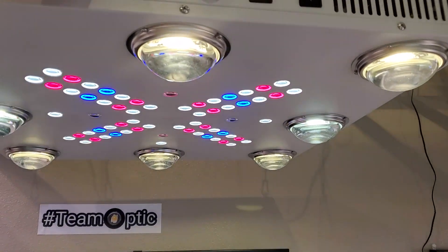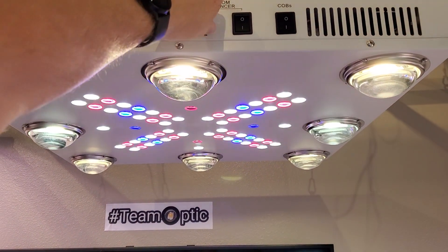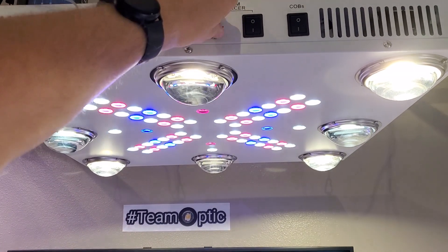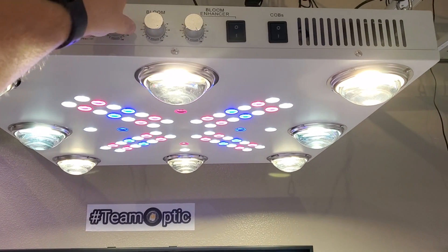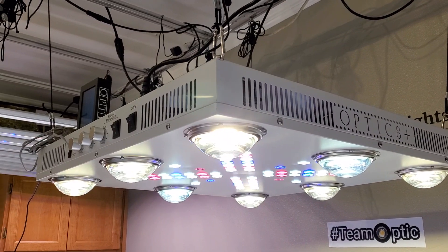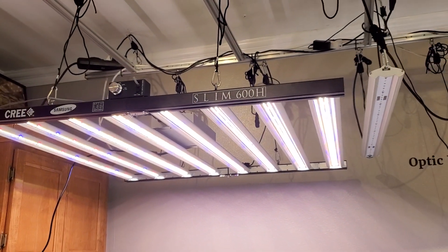Going into manual mode — everything is dimmed down. I could turn just the bloom enhancers up, then the corner cobs — the bloom cob that hits these corners. Imagine pounding your corners with that on full power bloom enhancer. Then to pump up that PPFD, bring the main LEDs in so you have everything on full power: 550 watts. This is a super-size light — 28 by 28 inches for a square fixture. The Slim 600 for bar lights is as baller as they come.